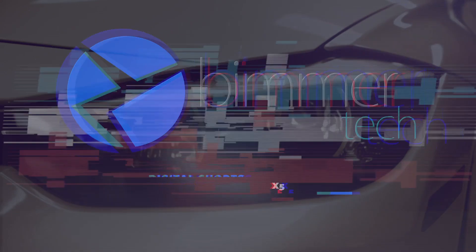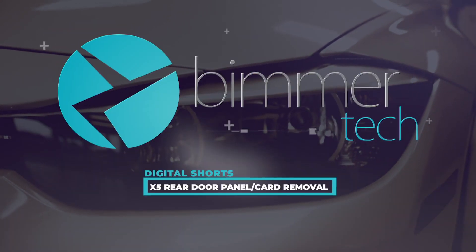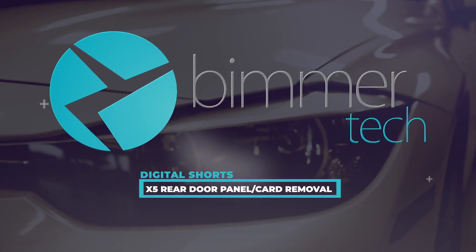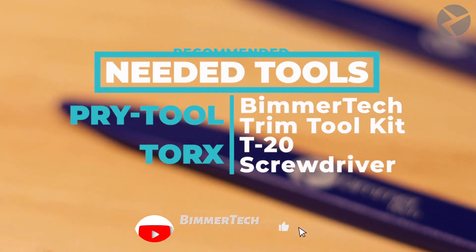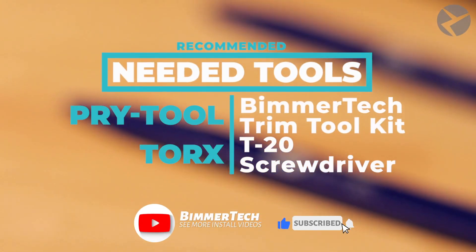This is Beemer Tech's Digital Shorts. Here are the tools that we recommend. If you're interested in more videos like this, hit the subscribe button.